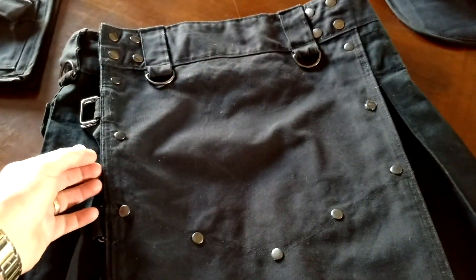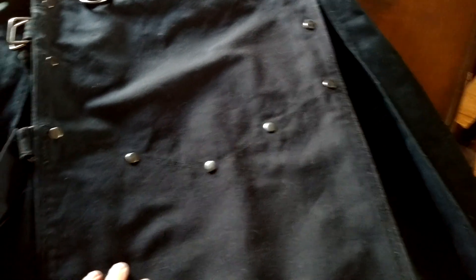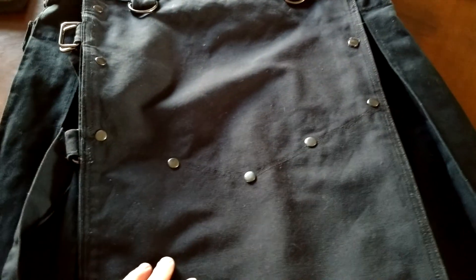There's a hidden pocket in here in the apron that passes all the way through, coming out the other side. I like that. I carry a pocket knife in there myself and it's a little hard to get your hand in there at first, but once you're used to it, it's no biggie.